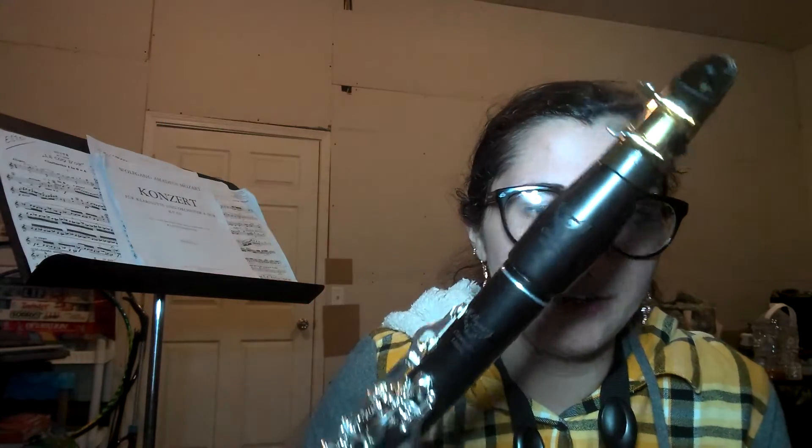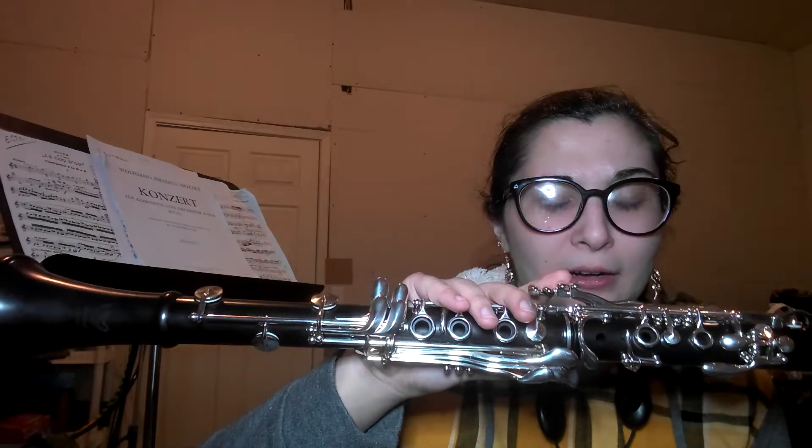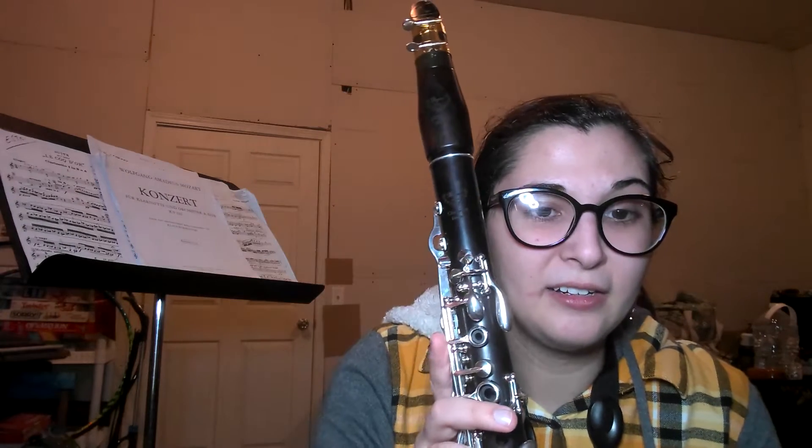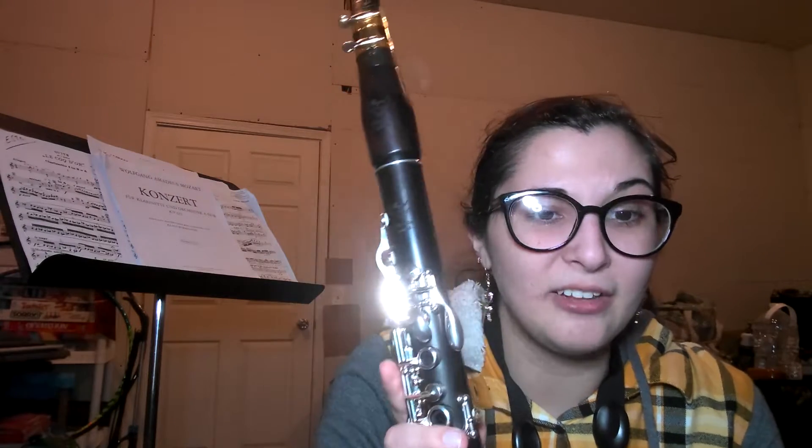My A clarinet is a Royal Global Classic Limited A clarinet. I use the same mouthpiece and everything for it. I might eventually get a new mouthpiece and ligature for the A clarinet setup, but right now I'm just using the same. This is a very, very smooth A clarinet.